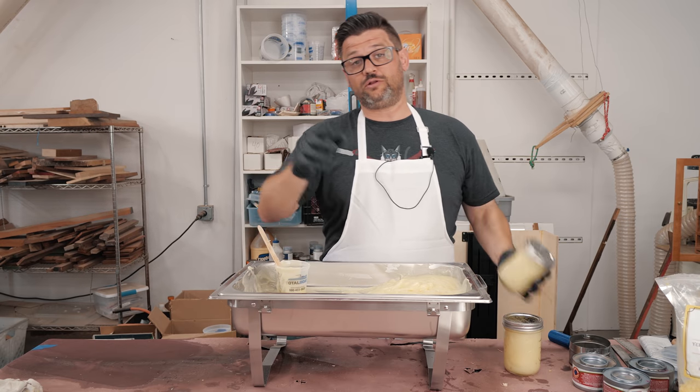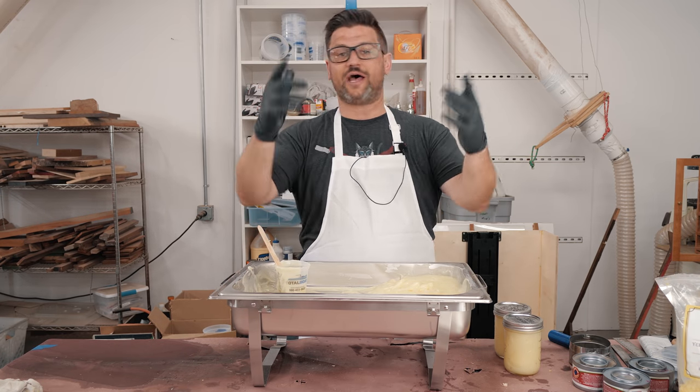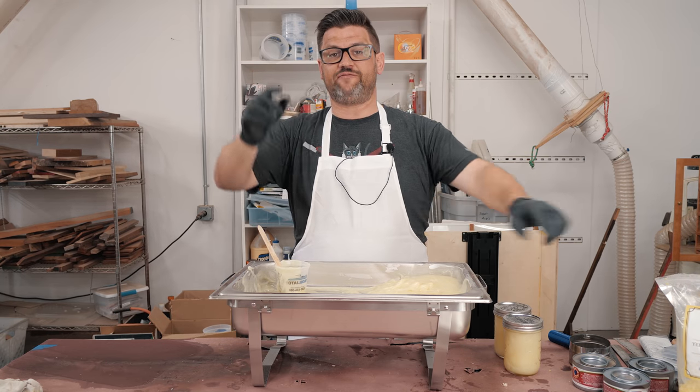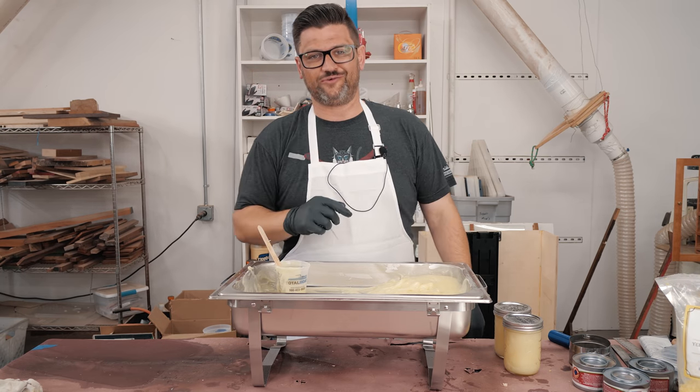If you want to support the channel, head over to the Katz Moses store — it'll be linked down below. Get yourself a stop block, a dovetail jig, or a t-shirt. Thank you so much for watching. Stay safe in the kitchen and have a wonderful day, guys.